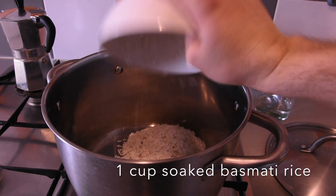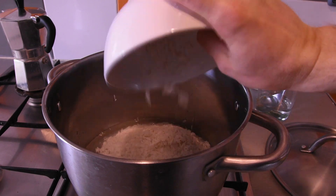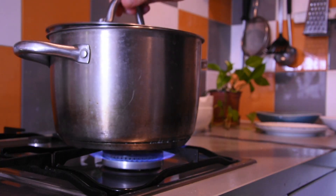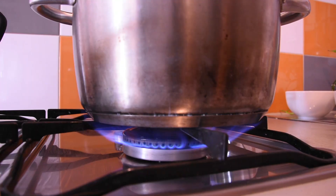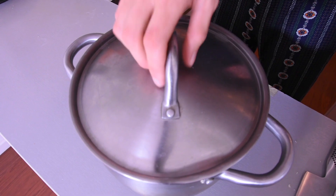To cook basmati rice, we want to add one part rice and one part water. Put the lid on and bring it up to the boil. When it starts to boil, put the heat down a little bit and cook it until there's no water left.